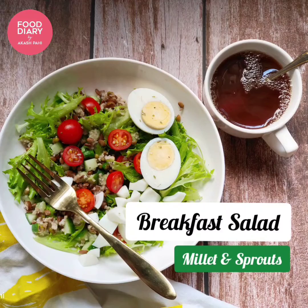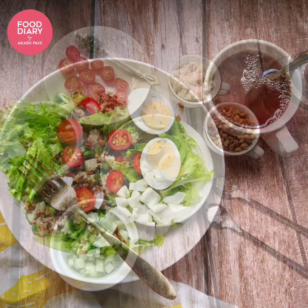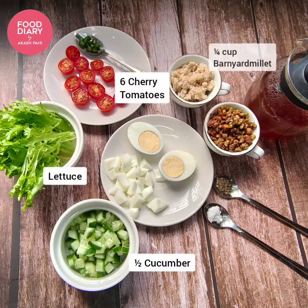Wow, it's a healthy recipe today — a breakfast salad with millet and sprouts. So let's see what all we need today.